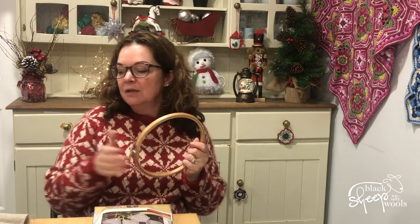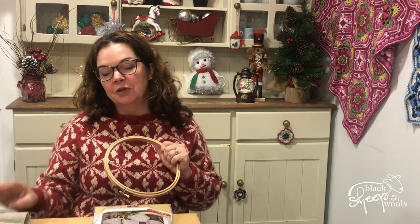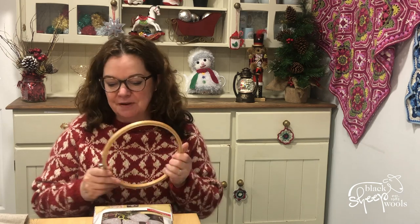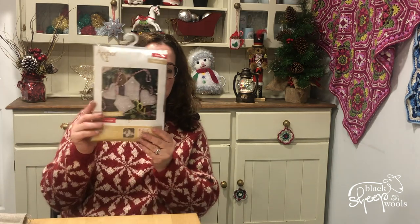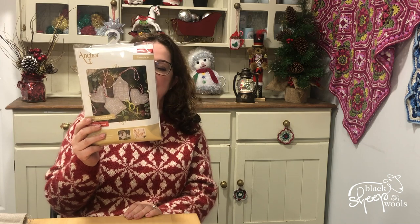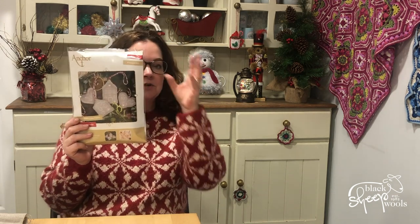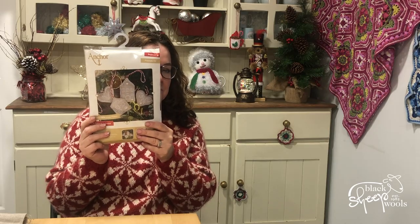I have seen people do embroidery without a hoop — and tapestry too. I've seen one person do tapestry without a hoop and it looked perfect, but if I don't use a hoop I'm absolutely rubbish at it. So get yourself a hoop, but also make sure you take your hoop off when you're finished for the night and put it away, because it can stretch the fabric. These are super for really simple decorations and just look beautiful. Let me give you a close-up.